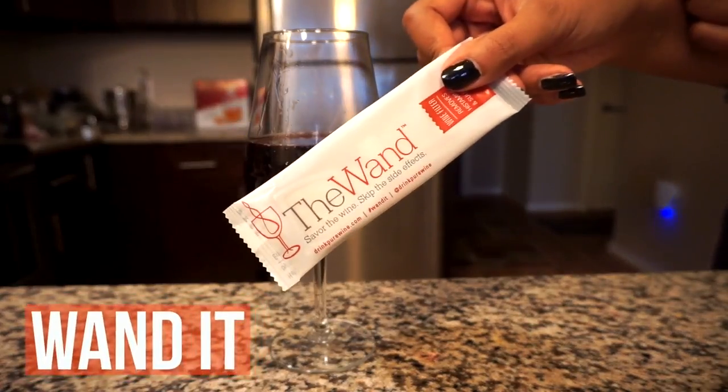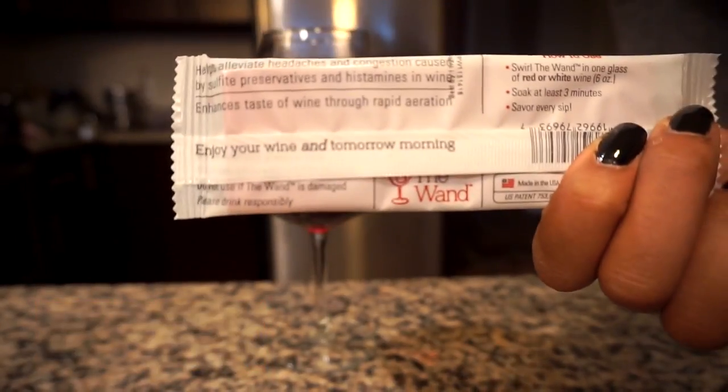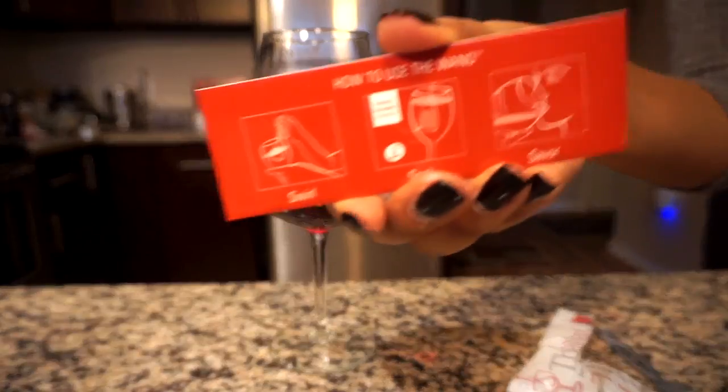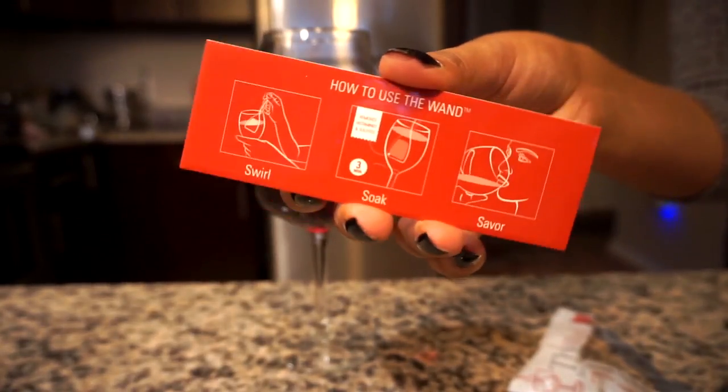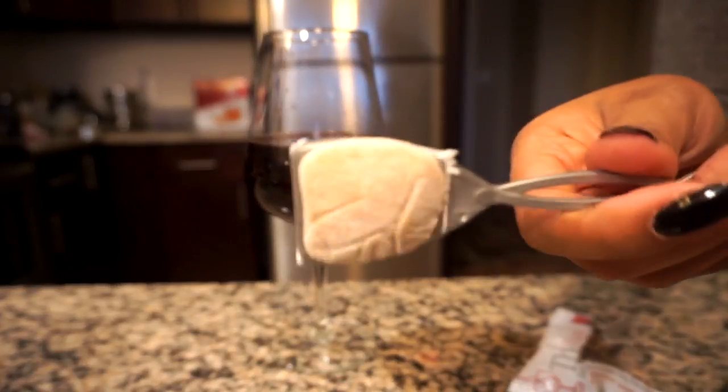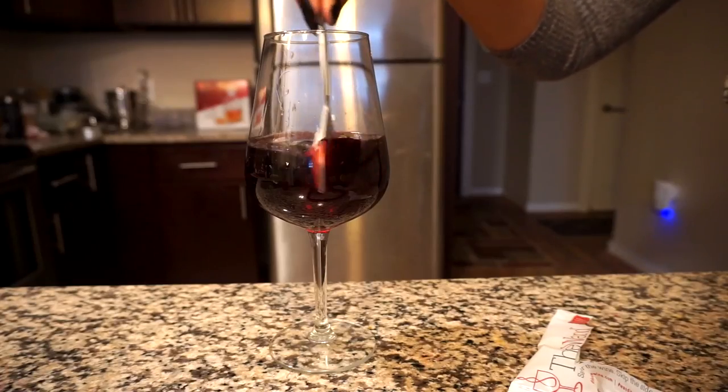My next tip is something I recently discovered — it's called the Wand. It's a company based out of Texas and they designed these cool wands to help you skip some of the side effects that pop up with wine. It's said to get rid of the sulfites found in wine that a lot of people believe causes hangovers the next morning. Another reaction people sometimes have is almost like an allergic reaction from histamines — a chemical your body produces. The wand is said to help absorb both of those things. All you do is stir the wand for about 30 seconds, let it sit for another three minutes, and then you're good to go.